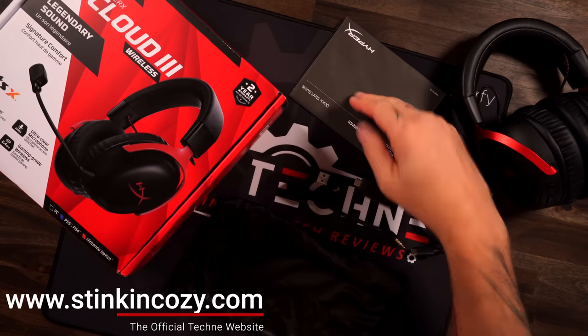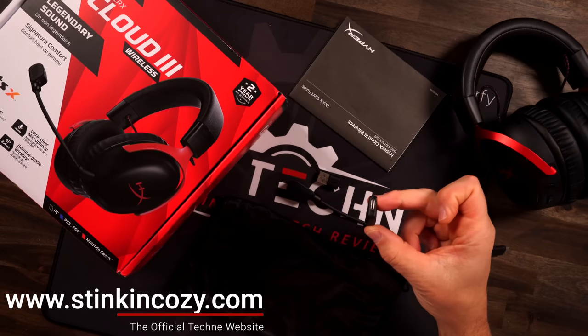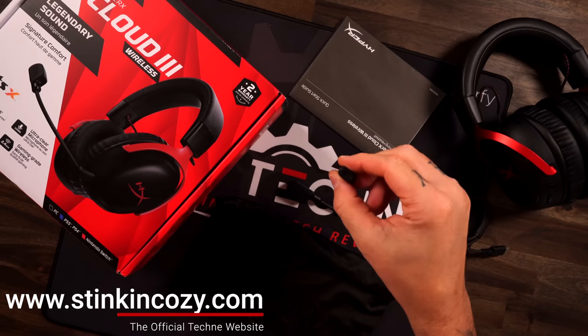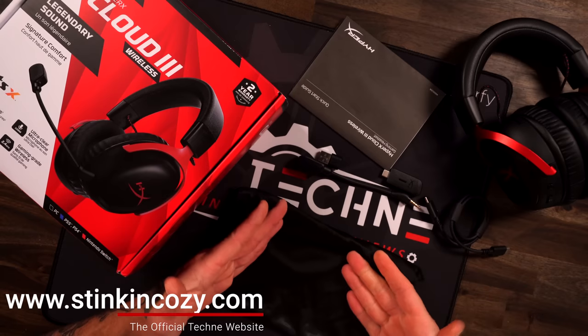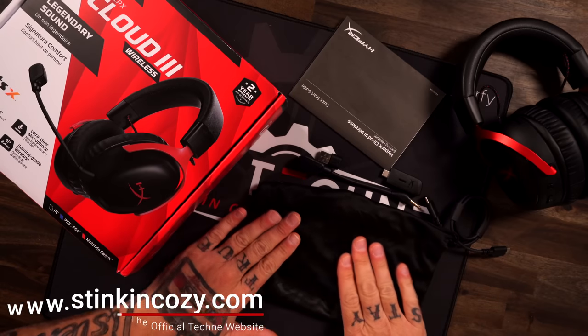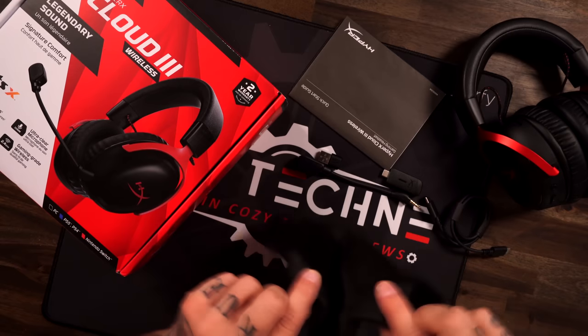In the box you get your headset, all your paperwork, your USB-C cable, your dongle which is also USB-C, and a C-to-A adapter — really nice touch there — your detachable microphone, and they included the bag. Everyone was disappointed in the wired HyperX Cloud 3s that they didn't have the bag, well here we go, bag is back.